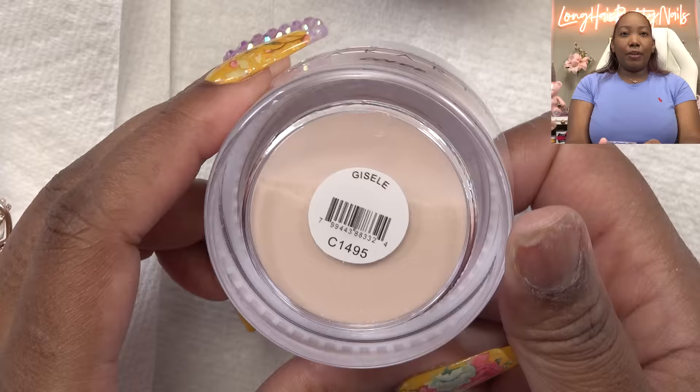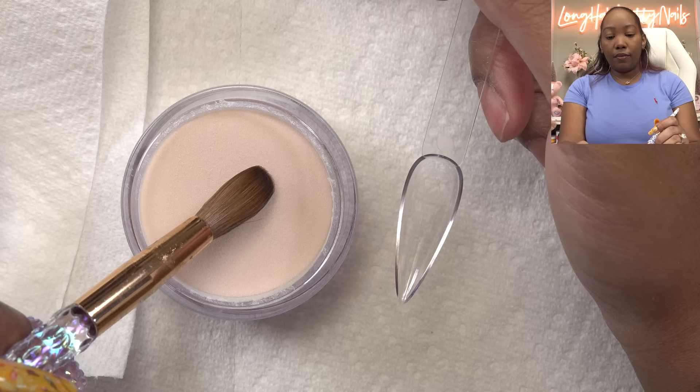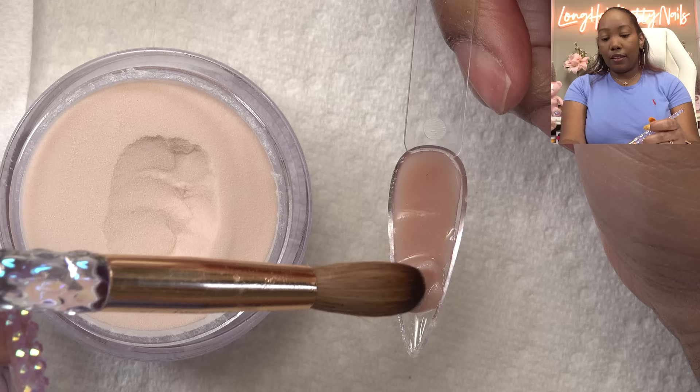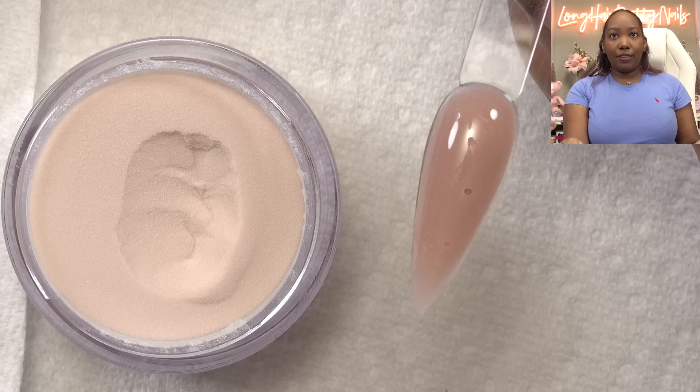The first color is called Giselle. I just want to see what the colors look like. Oh, that's pretty. They say this formula is slightly sheer — I was a little nervous when I heard that, but it's sheer enough to where you can blend everything. Look how those beads are just blending into one another. Got a little air bubble in there, but that is Giselle.